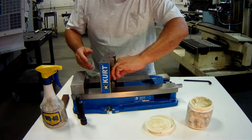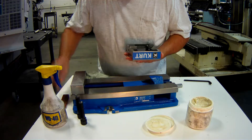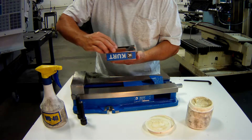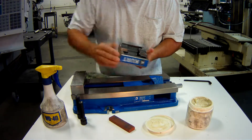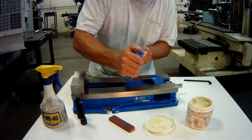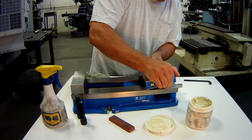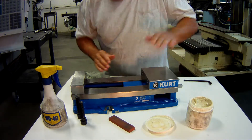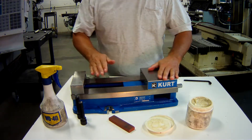Before putting it down, I need to stone the surfaces and make sure there's nothing on them. Clean it off. Now I'm going to straddle the angle lock face, and now I'm down on the vise ways.